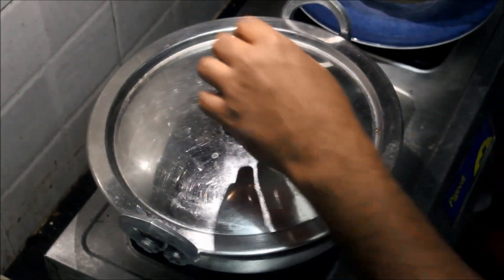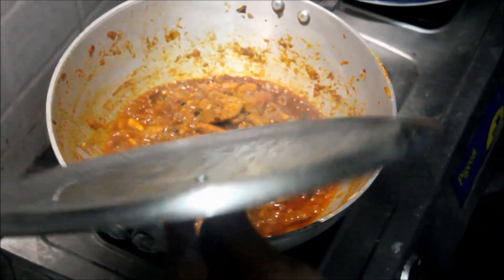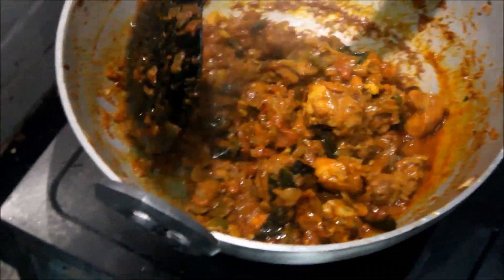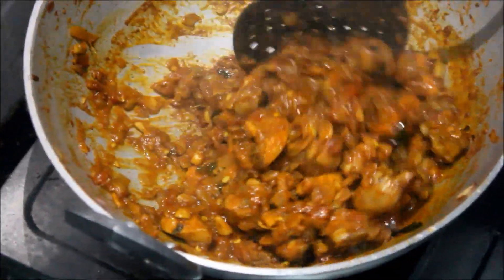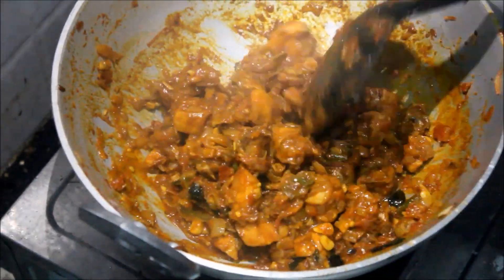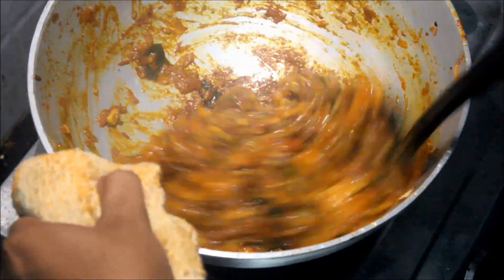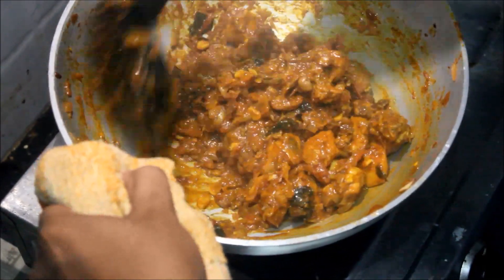Now we have to get a small amount of chicken. We are going to make a small amount of chicken — the chicken is very good. We will cook chicken in a different way. Let's cook the chicken in a different way.